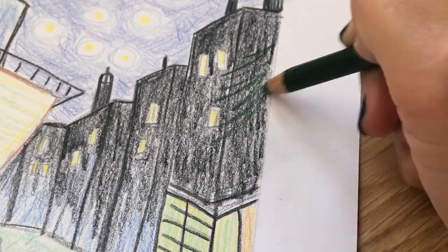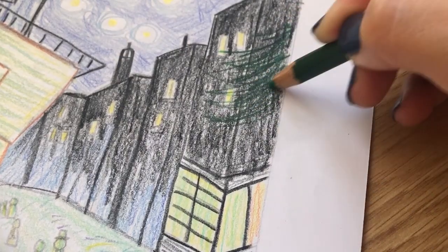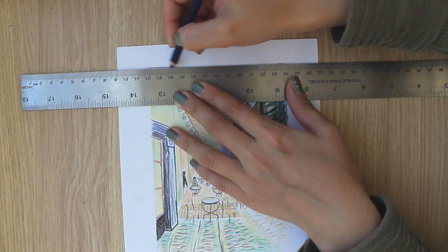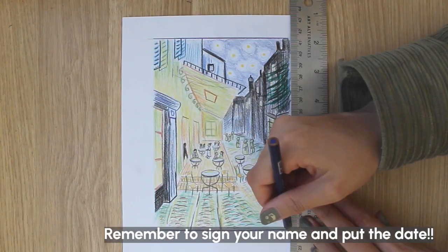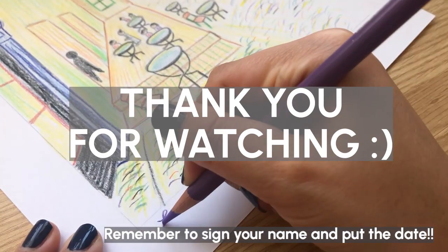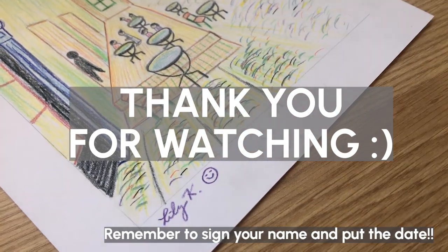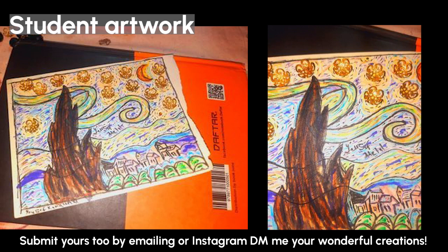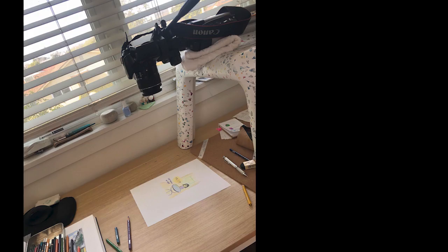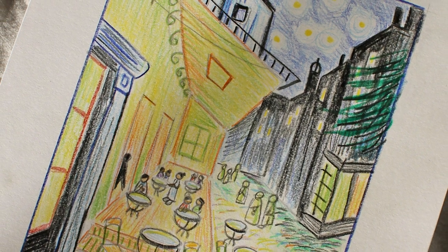Finally, add a little tree peeking out from the right side. Good job everybody! You can add your own elements and change things up a bit — see where else you need to add or subtract. Thank you so much to those of you who have been sending me pictures of your drawings. Let me know what else you guys would like to draw — like anything else from Van Gogh. I've actually been thinking about Monet. Should we do a color pencil version of Monet's art?